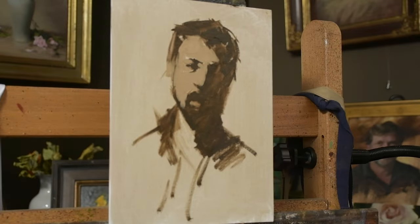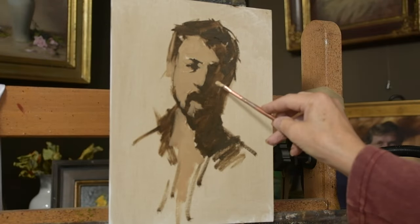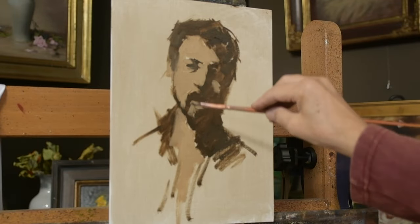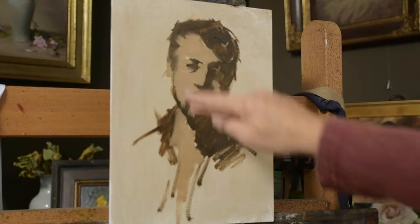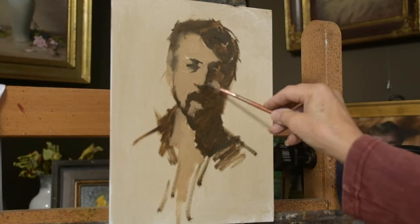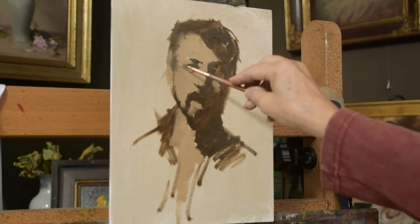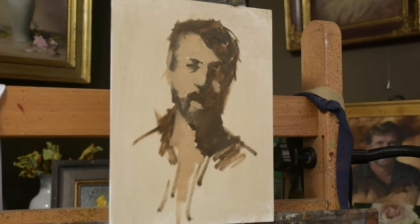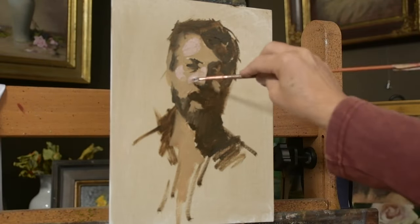The mixture I use is basically transparent oxide red, white, and some raw umber — it's kind of a grayed skin tone, an ochre skin tone. I may have added a little bit of yellow ochre to the mix. I'm just concentrating on basic light and shadow patterns.